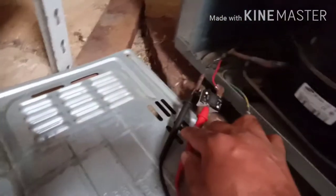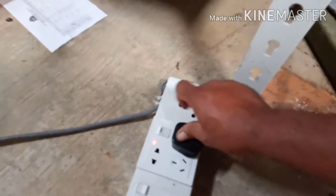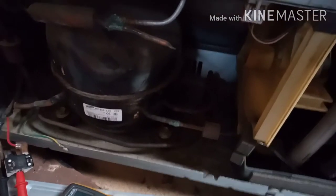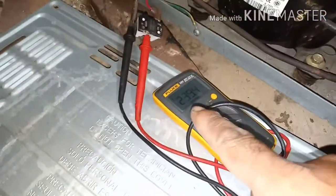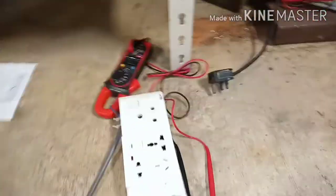I removed the overload and relay, and connected the meter probes to check whether AC voltage is present or not. AC voltage should be present here. The fan is spinning — that's normal. Alhamdulillah, AC voltage is present. If AC voltage is present, it should be okay now.